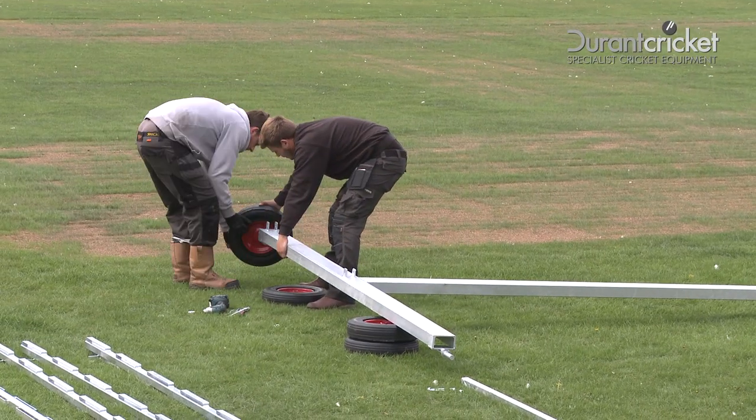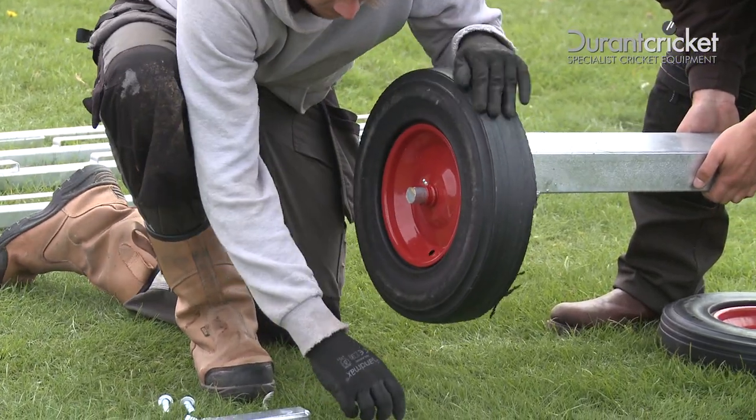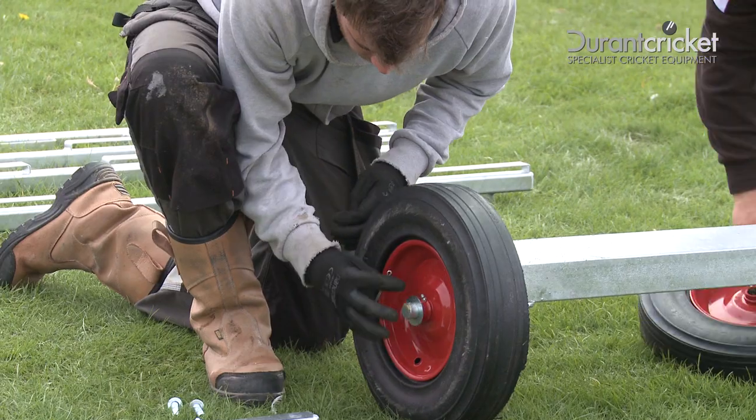The wheels can then be added, making sure both the greased nipples and the large washers are on the outside. Insert the split pins and split using the pliers.